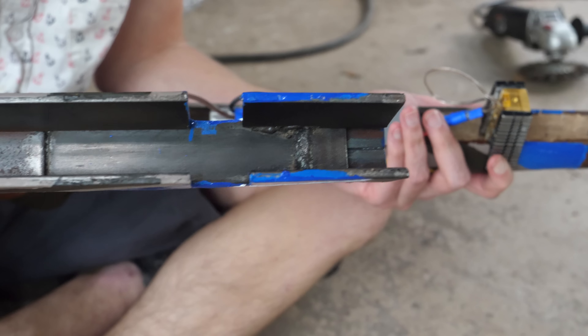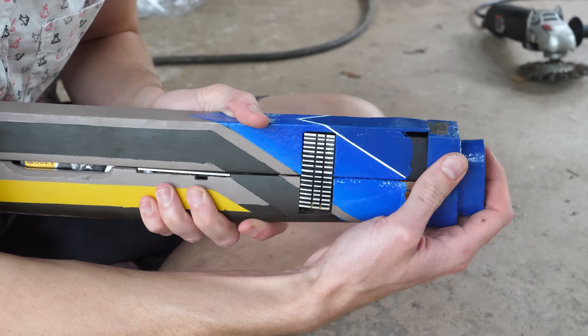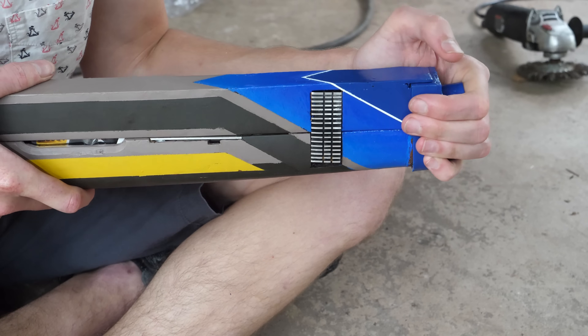Next I welded up a little metal case to cover the laser gun and a little retaining ring to hold it in place. I gave it a paint job based on the Hannibal weapon series in Halo.